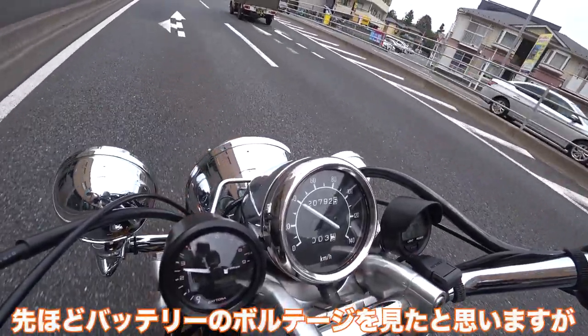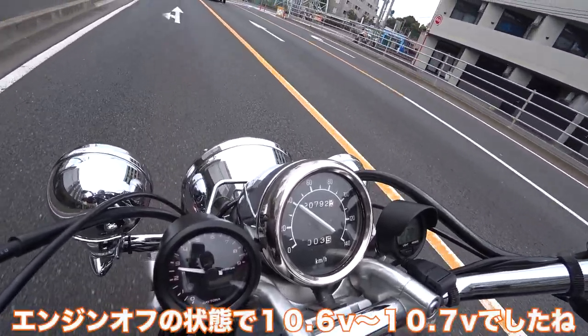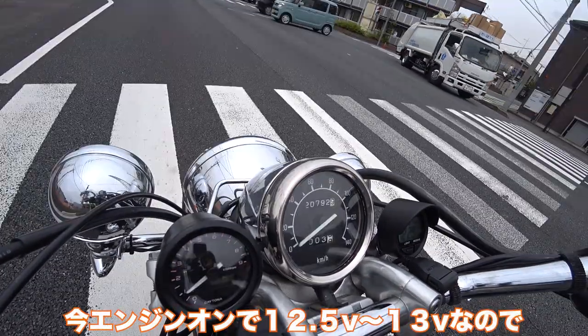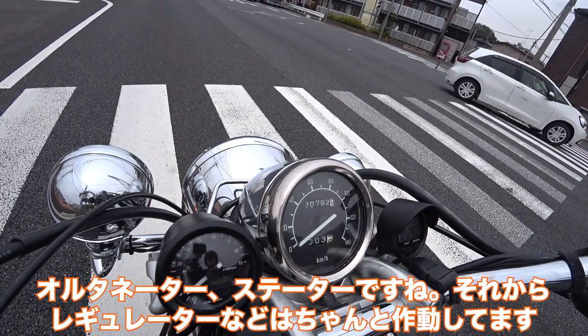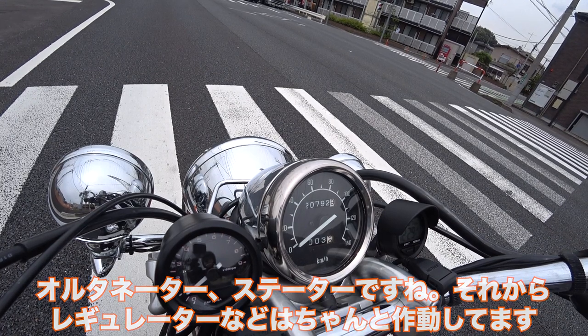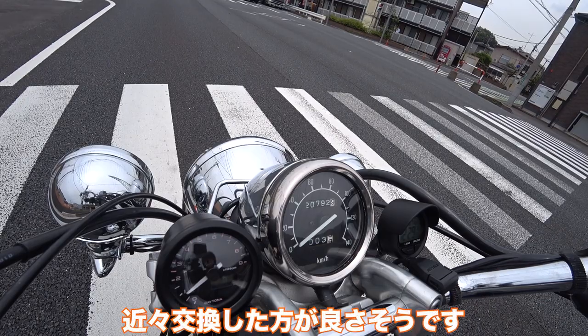You saw that battery voltage was around 10.6 or 10.7 when the engine wasn't running. But now, when the engine's running, it's like 12.5 — sometimes 13. So that means the alternator, or the stator, and the regulator and everything, they're working. It's just the battery that's low, so it's time for me to probably change the battery.